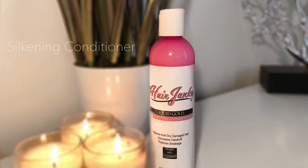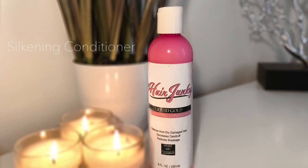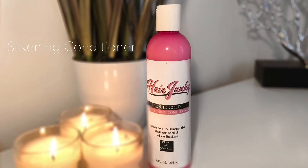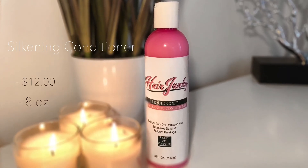The last product is the Silkening Conditioner. It's a moisture conditioner that relieves dry damaged hair, decreases dandruff, and reduces breakage. It retails for $12 for an eight ounce bottle. I only used it once — on my wig as a deep conditioner treatment. I don't think I used it exactly right, but it did make my wig silky. I don't have too much to say since I only used it once.